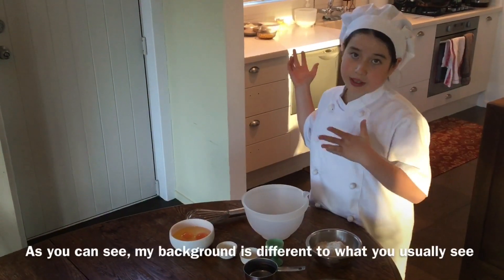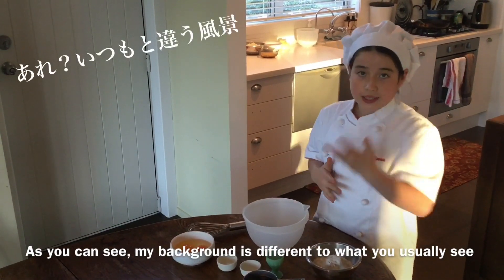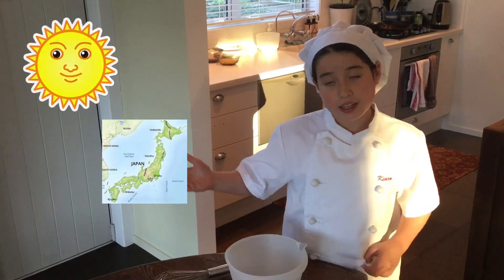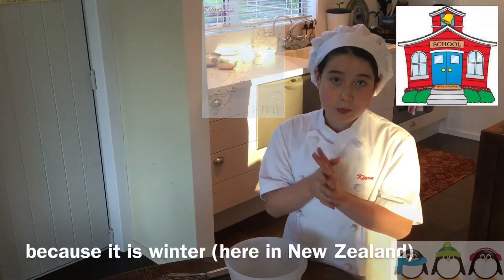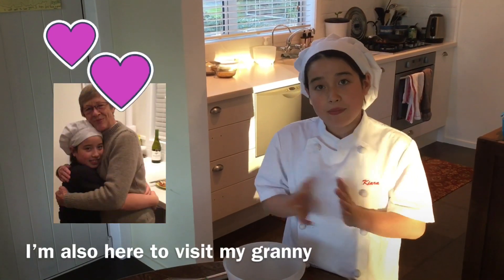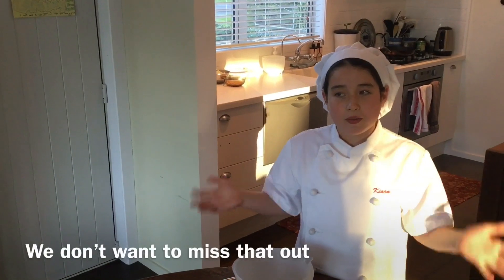As you can see, the background is different from what you always see. I'm at my granny's house right now. The reason why I'm at my granny's house is because it was my summer vacation in Japan — there's no school in Japan — but there is in New Zealand because it is winter, and I'm going to school there. I am here to visit my granny because she's in New Zealand and I'm in Japan. We only get to meet her once a year, so we don't want to miss that out.